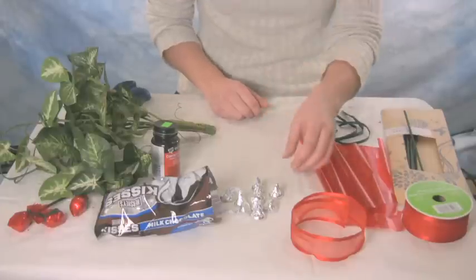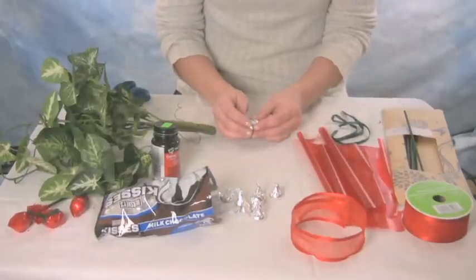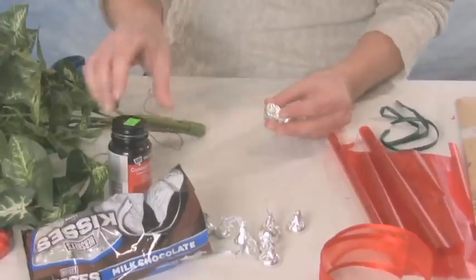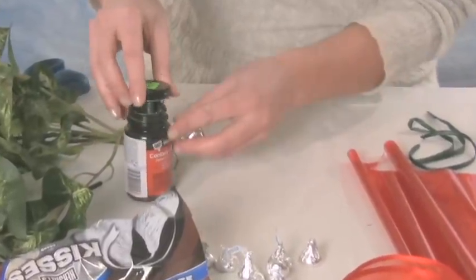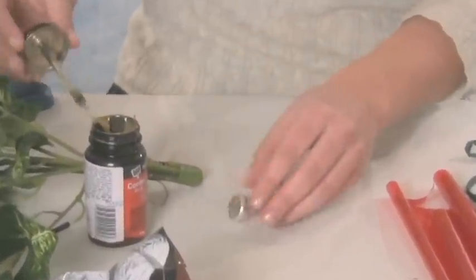All of these items that you'll need, you can find at your local craft store or local convenience store. What you want to do is start with a bag of Hershey Kisses, along with your rubber cement glue, and you only need a little bit of glue on one end.